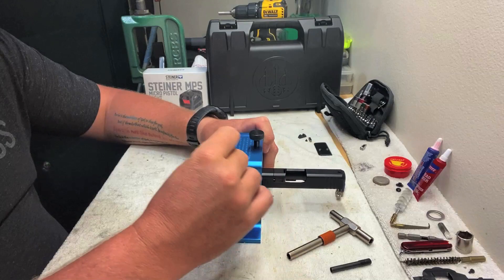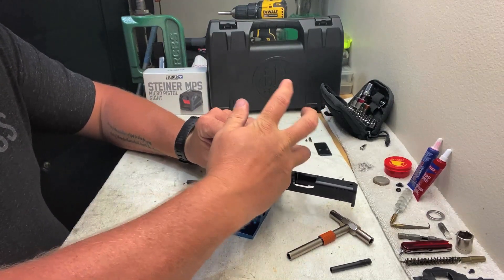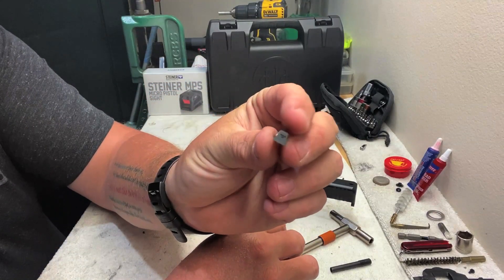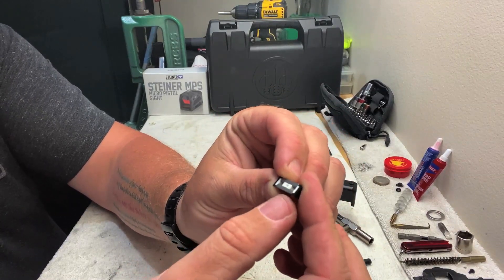Iron sights — some sighting system on your pistol — are pretty much a necessity. A lot of pistols these days are actually coming with good steel sights, just like this Beretta APX here, which has some good metal sights on it. They're going to be really robust. You need to know a little bit about zeroing it and which direction to adjust, and you need the right tools to do that. It's a combat sight and it works out pretty good — these steel sights can handle a beating.